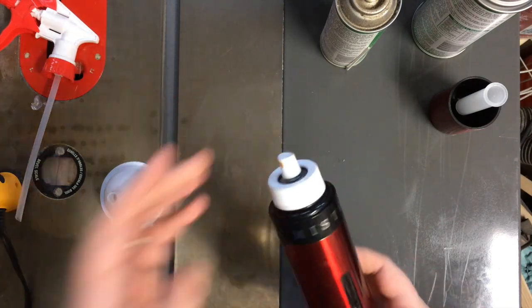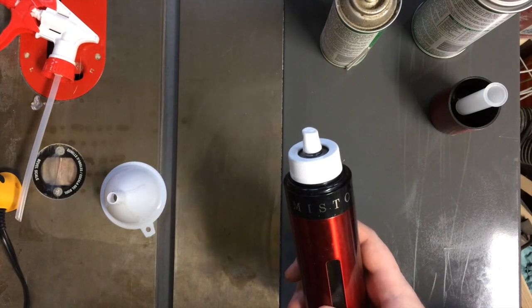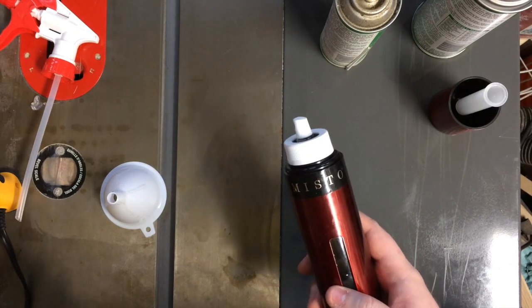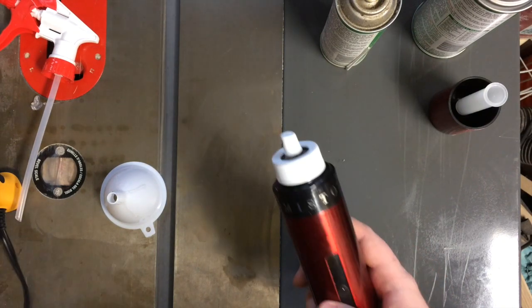They work pretty well. I bought a couple of these several years ago, and honestly they've never gotten much use in the kitchen, but they do get use in the shop — and here is why.